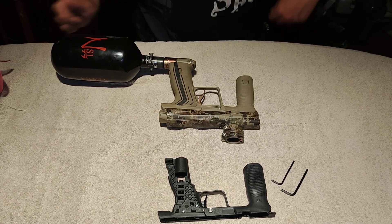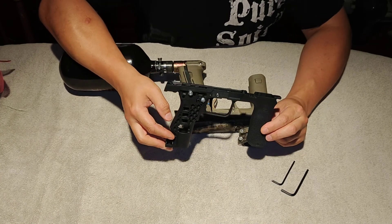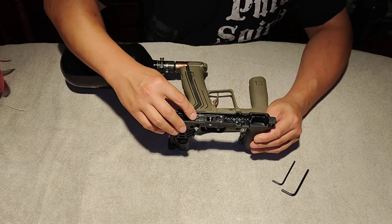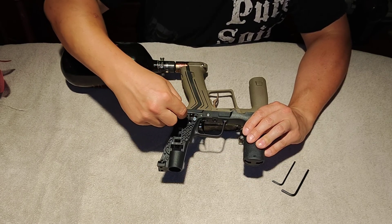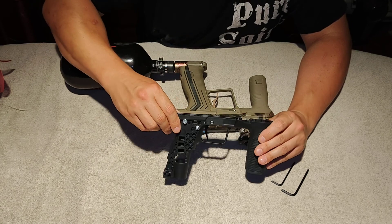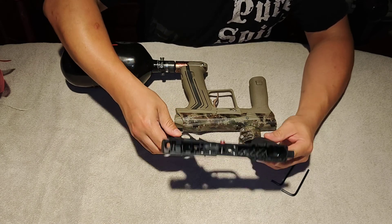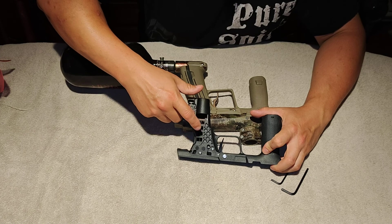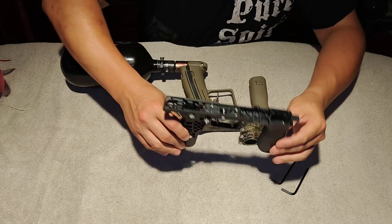I'm shooting a quick video to show you how to convert an Ether 2 or 3 electronic trigger frame to an Emac mechanical frame. You obviously need a complete Emac frame to do this. This one has the stock trigger retention plate up top with the safety, inception trigger, inception secret pin, inside of an FL3-Way valve. You'll need the stock trigger pin that actuates the three-way valve. Inside is also an Emac air transfer tube, which is slightly shorter than the Ether tube.